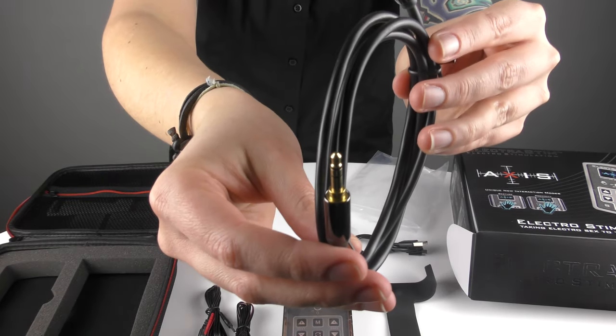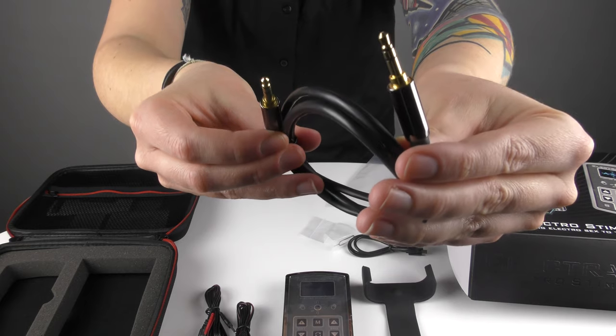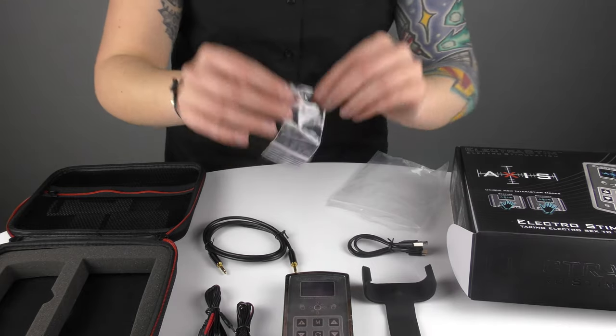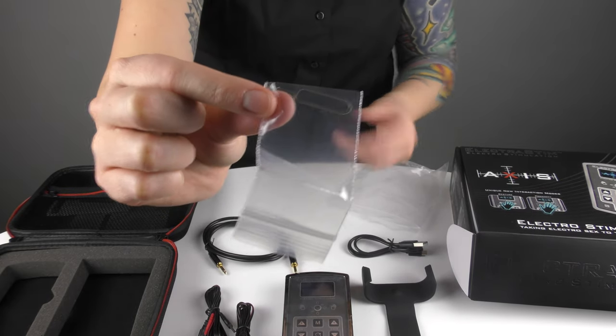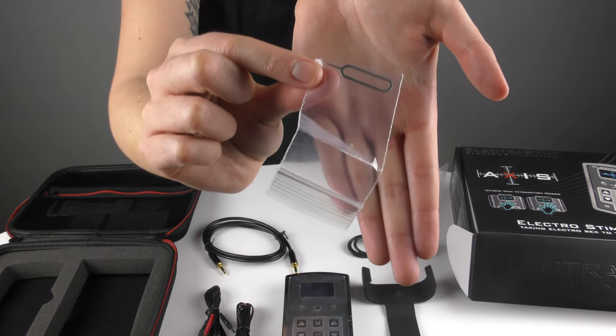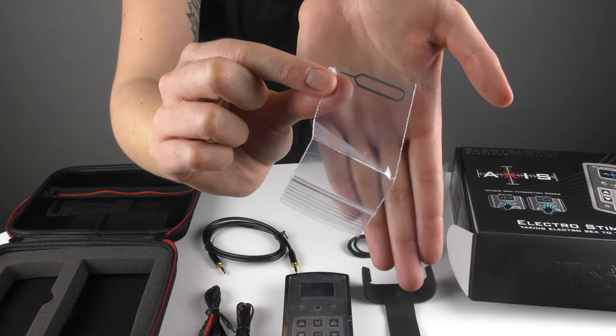We also have a gold plated stereo line-in cable, which is for our line-in modes. And then the final thing — you can see — is a little reset pin for when we do update the firmware, and there will be a couple of instructions that you need to follow to update.